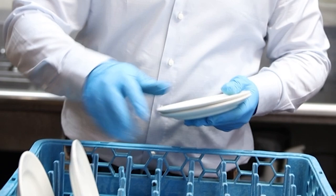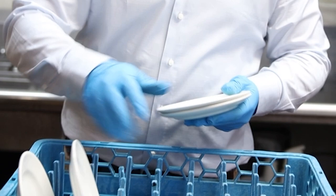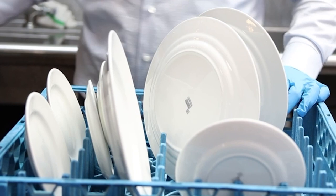Too often dish machines are overloaded and dishes are overcrowded. Overcrowding leads to one dish blocking another from the wash and rinse jets. This is called shielding. Shielding prevents dishes from being properly washed and rinsed, leading them to require another wash cycle. Additional wash cycles mean longer dishwash downtime and increased costs.